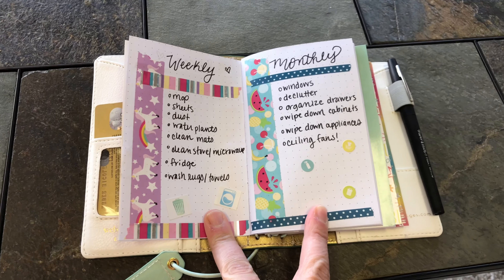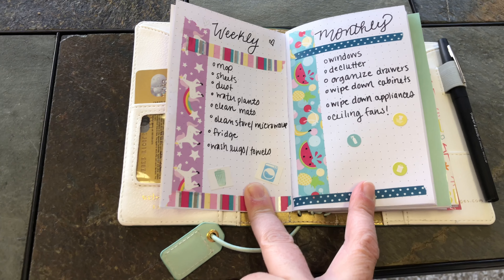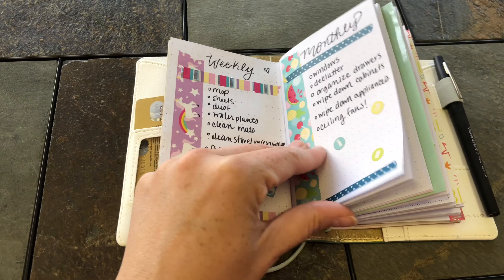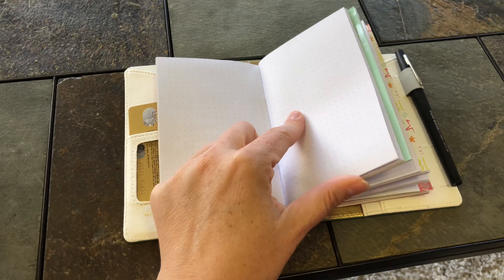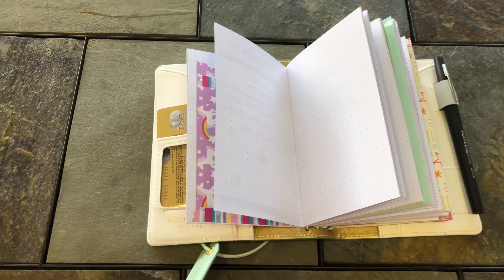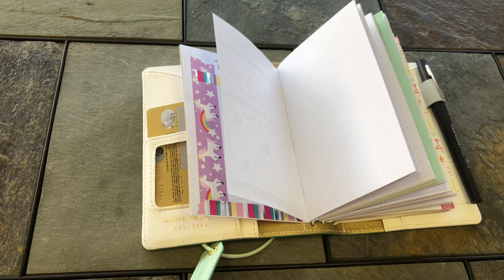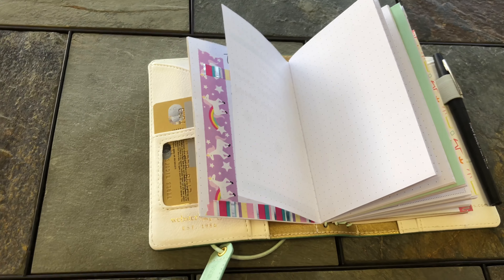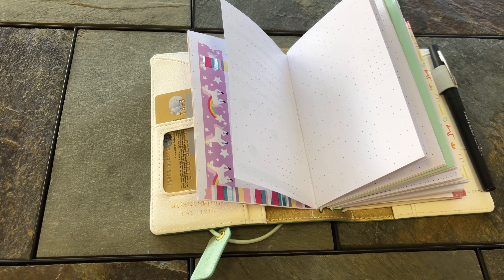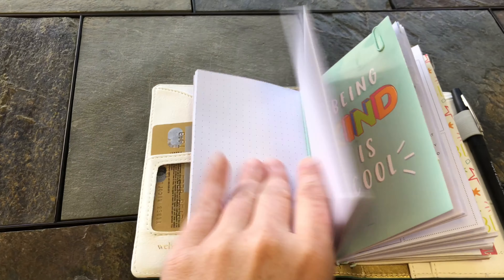This is my list section. On the first couple of pages I have my home management area — a daily list of quick pickup cleaning tasks, plus my weekly and monthly lists — so I can easily access them when planning each week. This section is kind of like a collections notebook, similar to a bullet journal, where I'll put different lists and notes as I come upon things I want to have an area for.